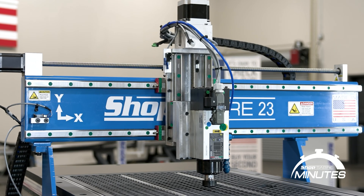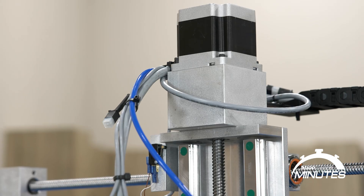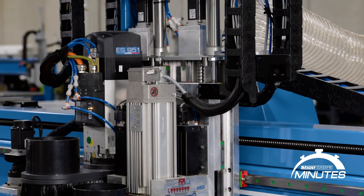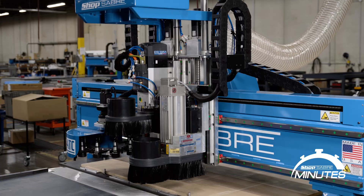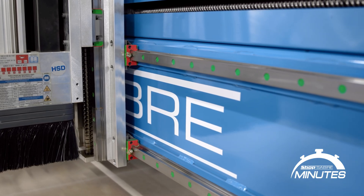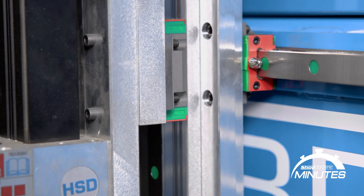It's also worth noting that every ShopSaber machine uses a ball screw on the Z axis — much like you'll find across the industry. You'll also find smaller ball bearing technology in our linear guideways, and the majority of CNC automated equipment uses this, but we'll save that for another episode.